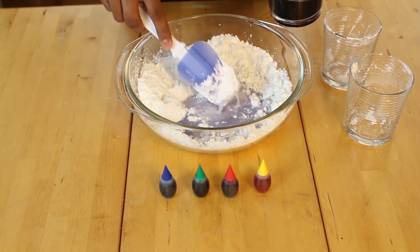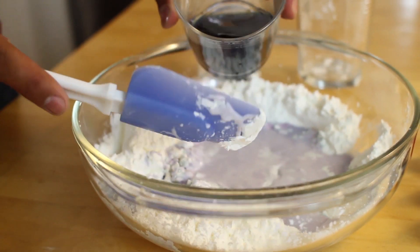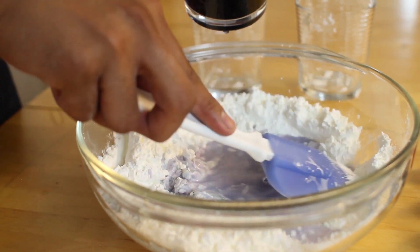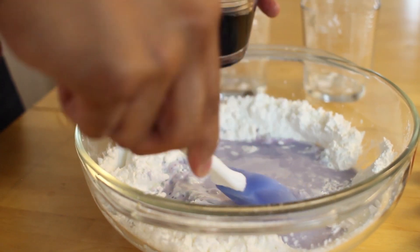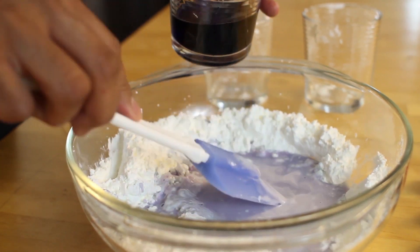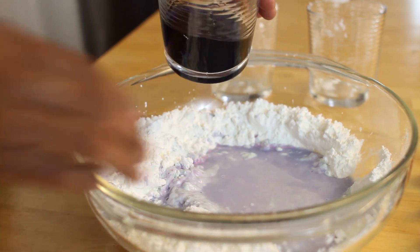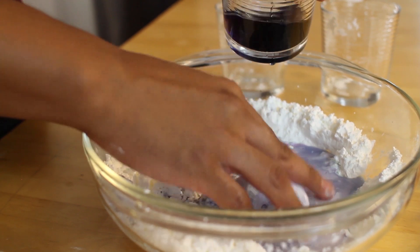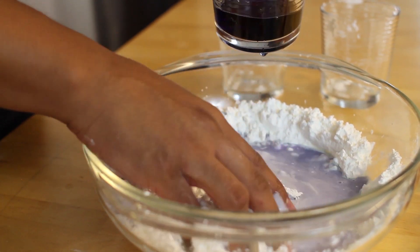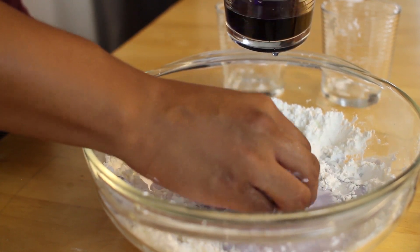As you do this, you can see that the oobleck is starting to form. Keep mixing until it starts to form. Once your oobleck starts to mix, feel free to get a little bit dirty and start using your hands. This will allow you to get a better feel of what the oobleck should feel like and it will make things a lot easier to mix.